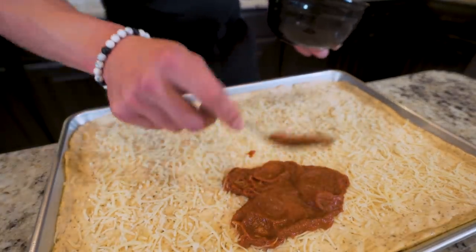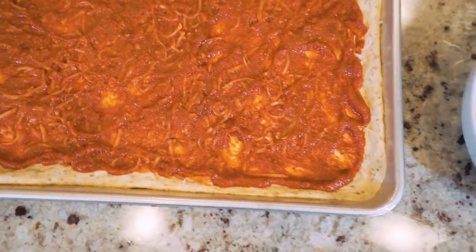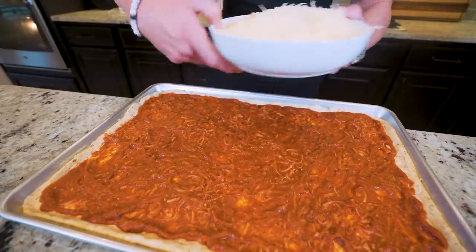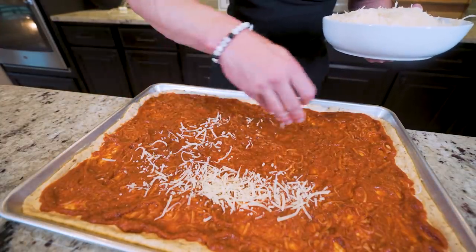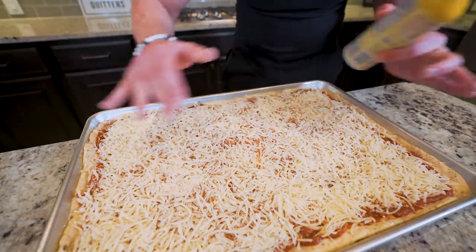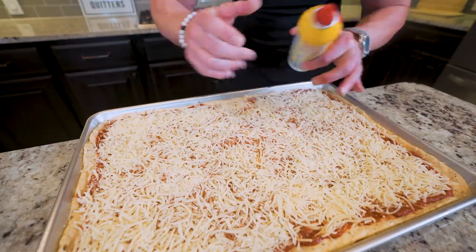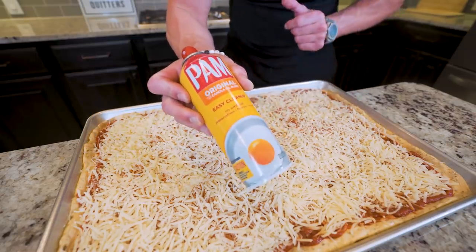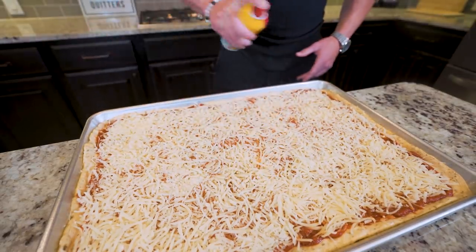Once our sauce is spread, we take the rest of our cheese and evenly disperse it on top of the pizza. Now for a pro tip: fat-free mozzarella doesn't melt quite like regular cheese — it lacks that extra moisture. What we're going to do is hit the entire cheese layer with a light coating of nonstick spray, which will ensure it melts optimally.